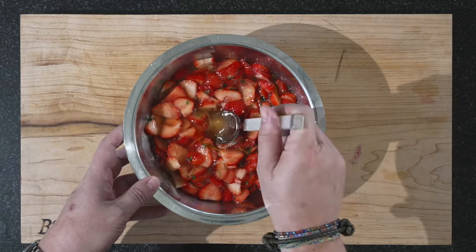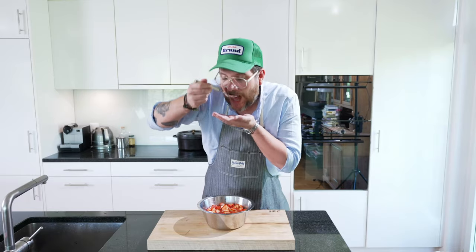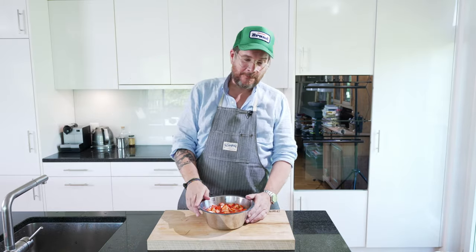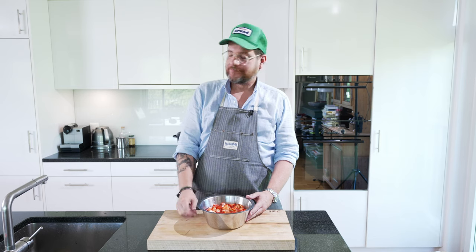I haven't had time to marinate it, but I cannot stop myself from giving it a try. You're not going to be disappointed once we plate this up and try it. But for now we'll put these to the side and I'll whip up some cream.